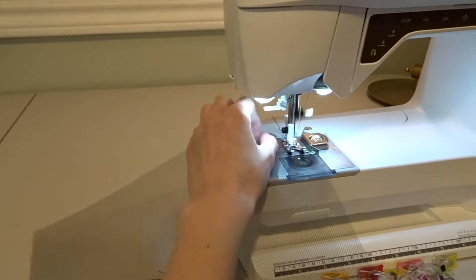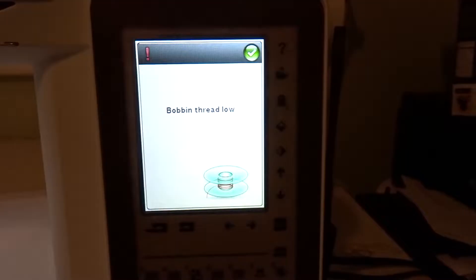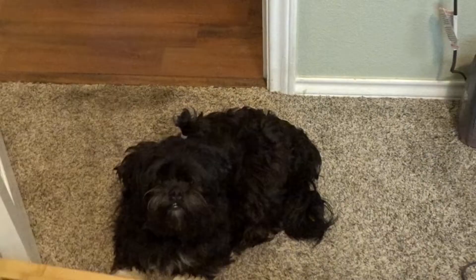Once all of your netting is prepped, it's time to gather. I have a gathering foot on my serger. I tested it out, but this netting is way too slippery so I ended up having to just baste everything and then slowly gather things by hand. It is an absolute nightmare, and this is why I call petticoats petticoat purgatory. Hot tip: pre-wrap a bunch of bobbins so that you don't run out in the middle of sewing.